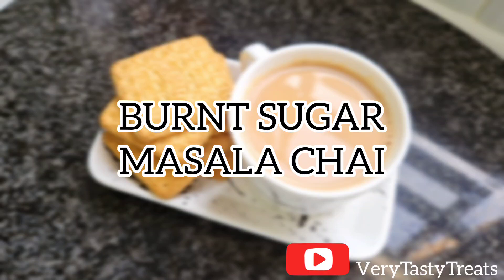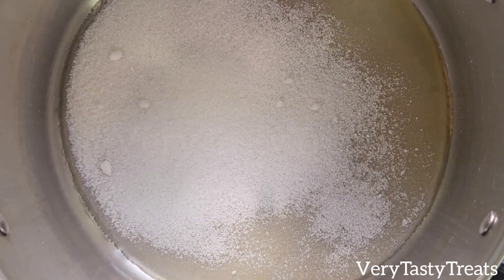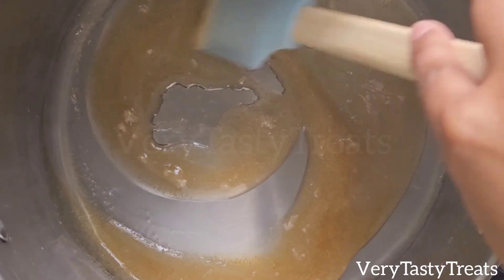Hi guys, today I'm making burnt sugar masala chai. In a large pot add in 20 teaspoons of sugar and don't touch it until it's mostly melted. Then mix it constantly until it turns golden brown.